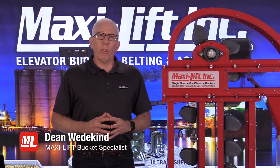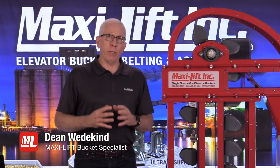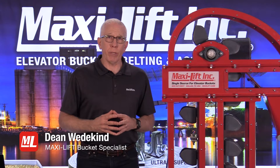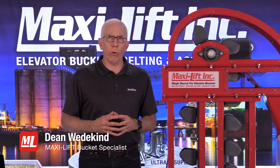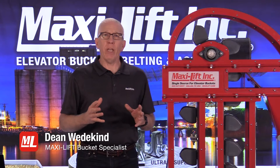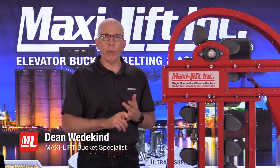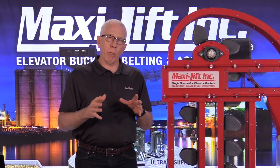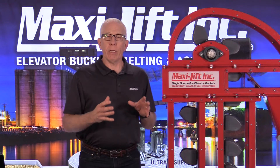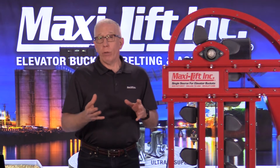Before we get into the specifics of maintenance in the bucket elevator, there's something I'd like you to think about. Back in my early days, I got a lot of my training from Clayton Ellsworth at EBM Corporations in Norfolk, Nebraska. Clayton always told us to pretend that you're the product going through the bucket elevator, through the spouting, or through the transfer conveyor — if you think about yourself as the product, you'll have a better idea of what might need to be done.